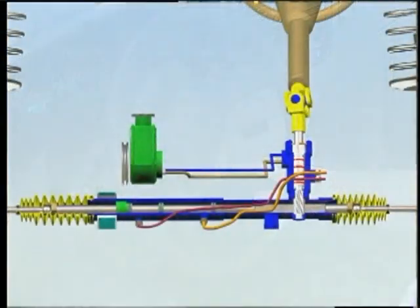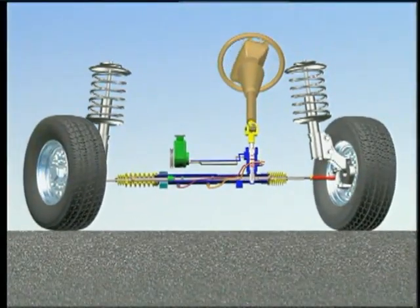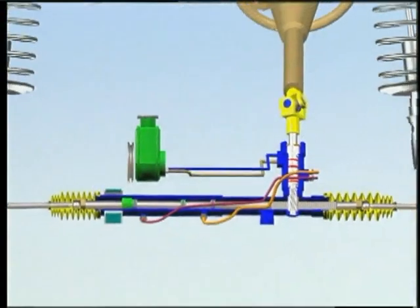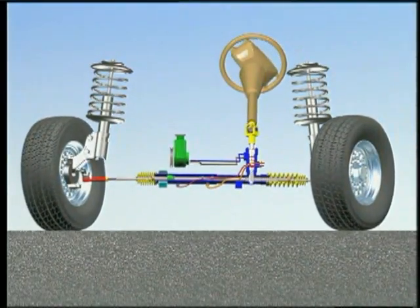An imbalance in power steering assist may create unwanted steering force anytime the engine is running. This steering force may contribute to a vehicle pull. To isolate this condition, utilize the following simple procedure.